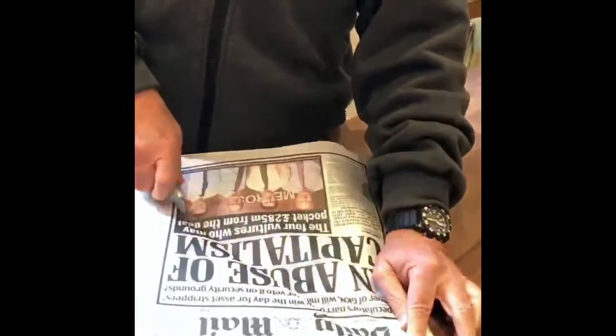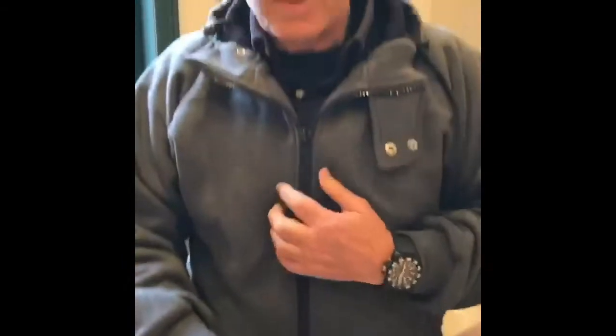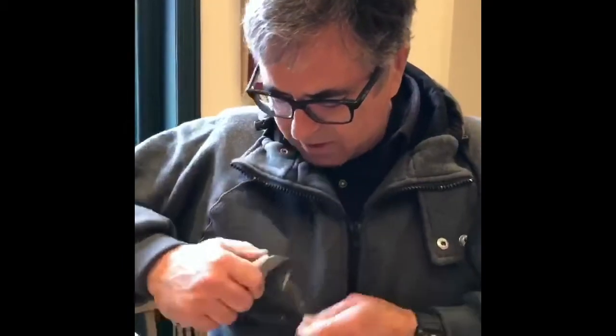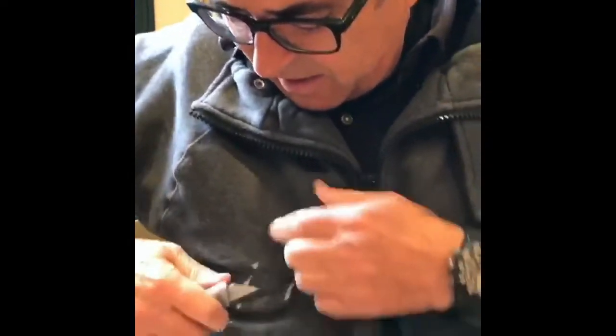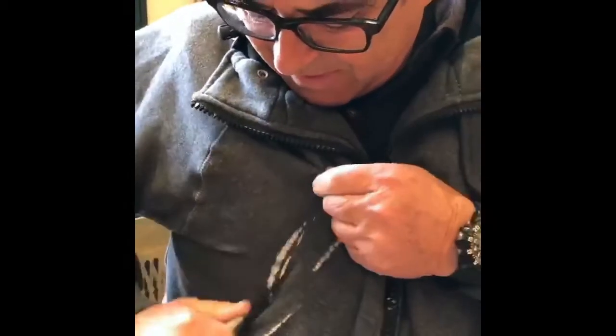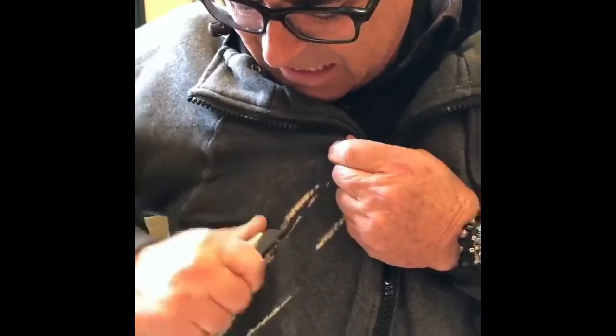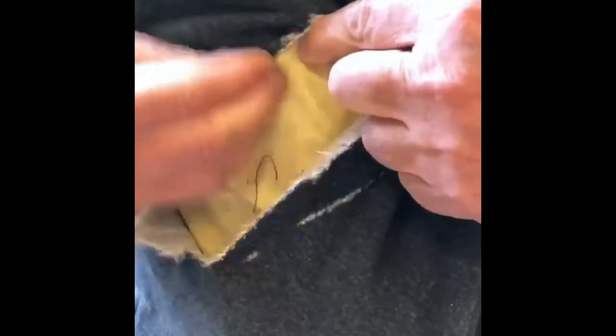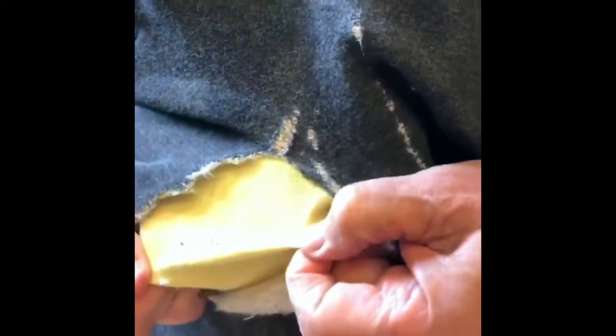I'm going to give you an example of how this works. This box cutter goes straight through all of this. If I try the same thing here, it won't. What you'll see has happened: it's gone through the outer layer, but the inner layer has provided absolute protection against cutting.